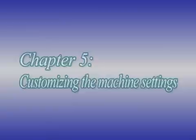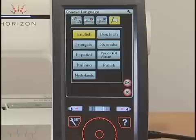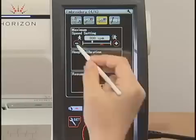You can customize the machine settings in the setting mode. Press the setting key to enter the setting mode. There are four setting modes: the common setting, ordinary sewing setting, embroidery setting, and language selection. For example, let's customize the maximum embroidery sewing speed. Press the embroidery setting mode key to open the embroidery mode setting window. Go to page 4 of 6 by pressing the page key. Press the plus key to increase the speed or press the minus key to decrease the speed. To activate your custom setting, press the OK key.